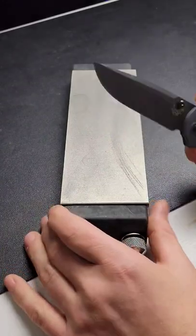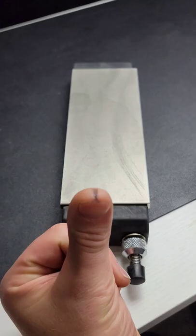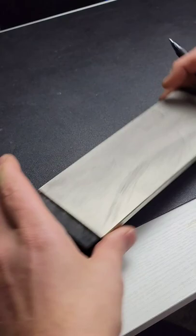Today I'm going to show you how to hold your angle when sharpening going across the stone. I like to make a mark right in the middle of my thumb, directly in the middle of it. Now I lay that on the stone and then I kiss my other finger, my pointer finger, right to that. Then I mark the spot that I see on my pointer finger.